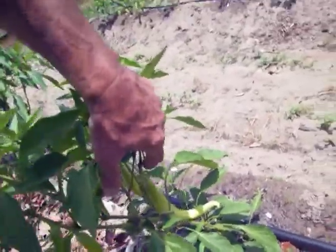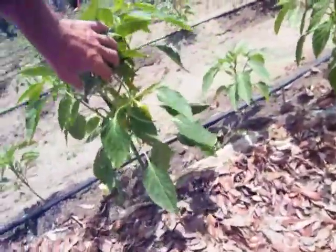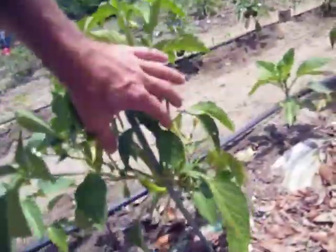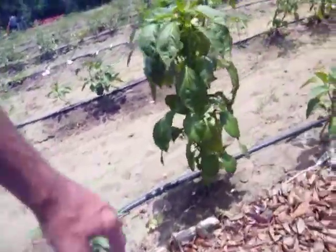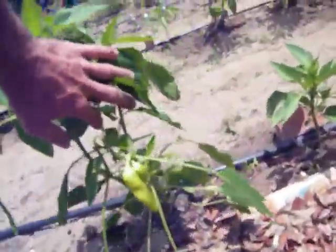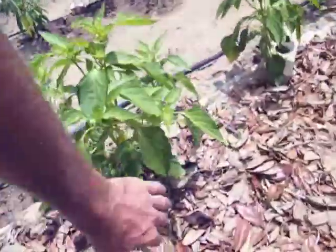Do you see the size of that chicken? Look at here. These are my hot peppers. These are my sweet peppers. You can tell the difference in them by the way they grow and shape. Oh, Lord. Well, I've just got a bunch. They're really good. So, it's time to harvest these.